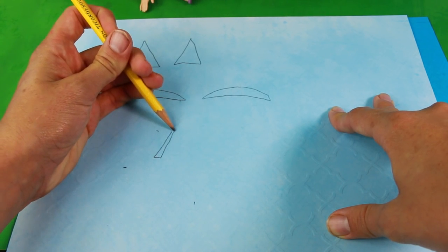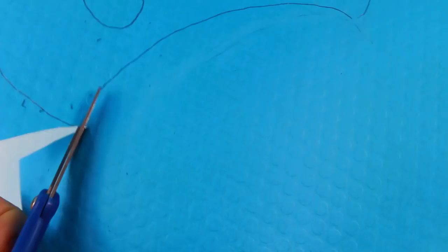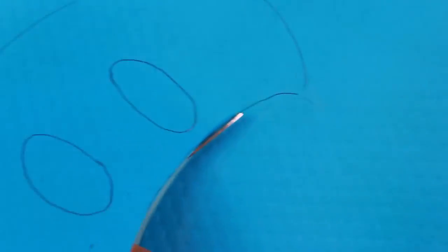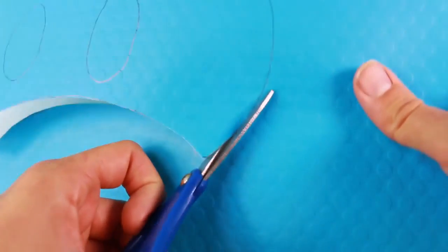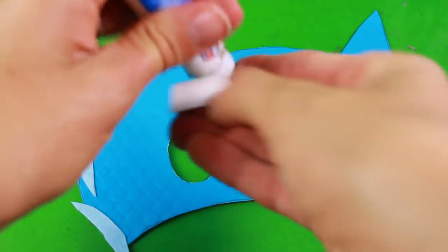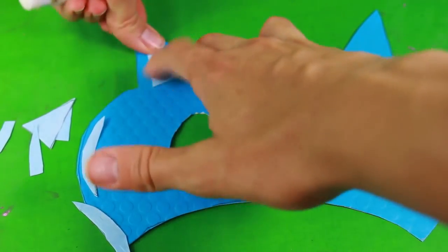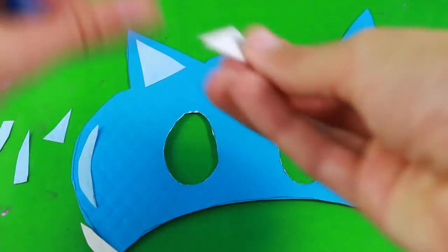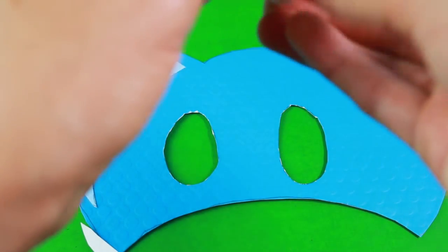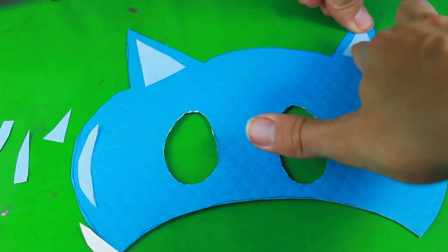And then some stripes, which will kind of be like skinny triangles. Now let's cut this out and we'll glue it on. I cut everything out and it looks so cute, so let's start gluing on. Here's part of the ear. I can hardly wait for Toby to try out each of these. And if you have a hole punch and elastic, you can hole punch and elastic them on the sides so you can wear them — that will be the final step.